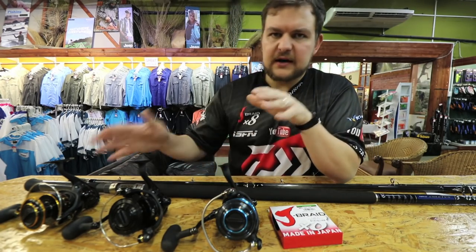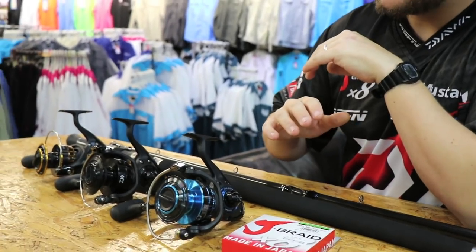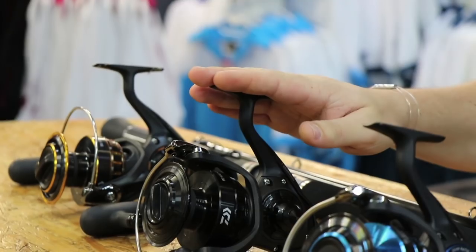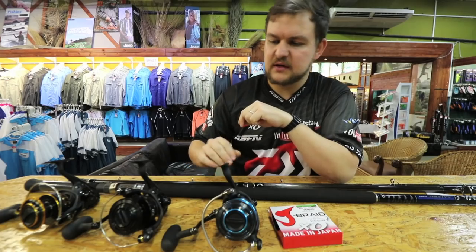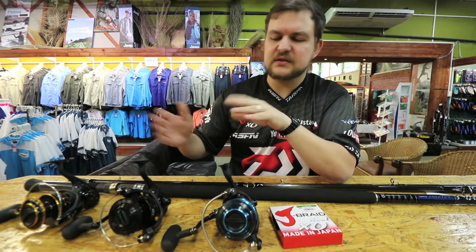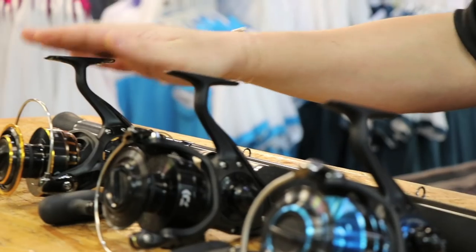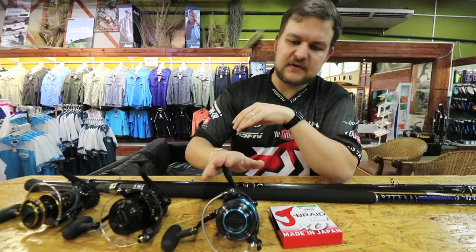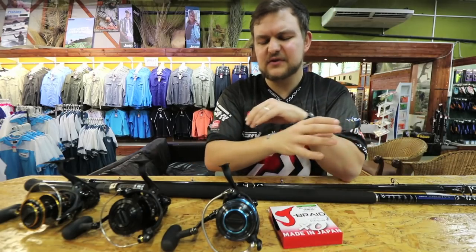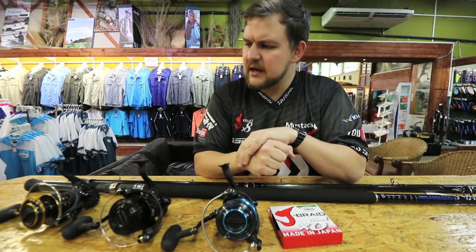We've got three grinders in front of us, all the 5000 size: starting at the BG5000, then the new BG Mag Seal 5000, then on to the Saltist 5000. In terms of price, you're looking at obviously the cheapest, then mid-range, then the most expensive — and then you go on to the Saltiga, but that's a different zone, more on the elite side of things.